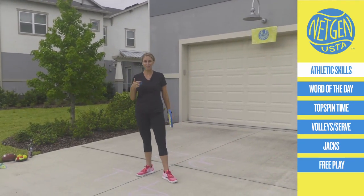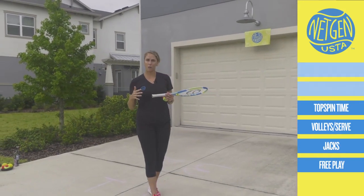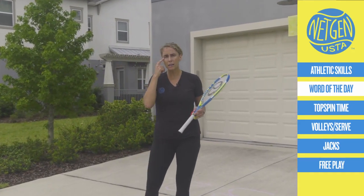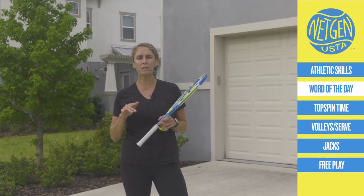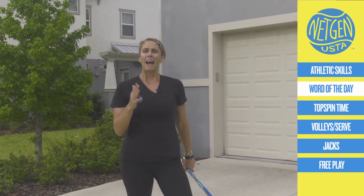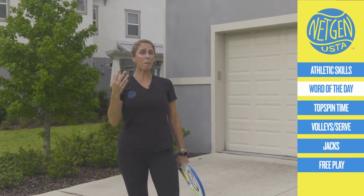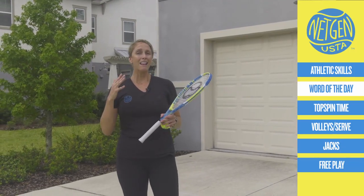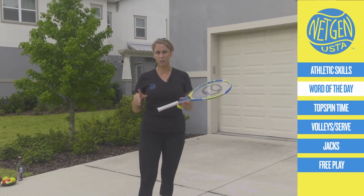Grab some water — nothing's changed in seven weeks, I don't have water with me. Let's talk about our word of the day. We're going to review listening. In class one, we talked about listening with our eyes, our ears, our minds, and our bodies. Think about how you feel when someone doesn't listen to you — if they're distracted, looking down, arms folded. We have to be good listeners ourselves if we want people to listen to us. Listen to others how you want to be listened to.